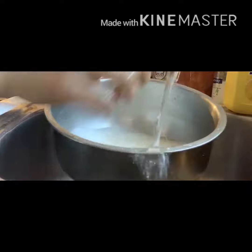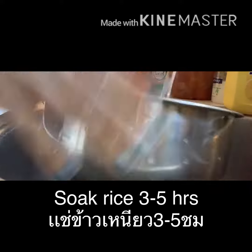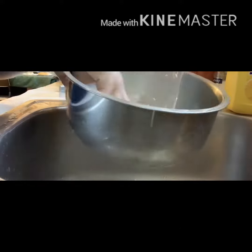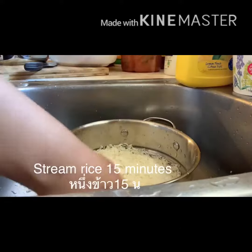Rinse the rice 3 to 5 times, then soak the rice in water for 3 to 5 hours. Then steam for 15 minutes.